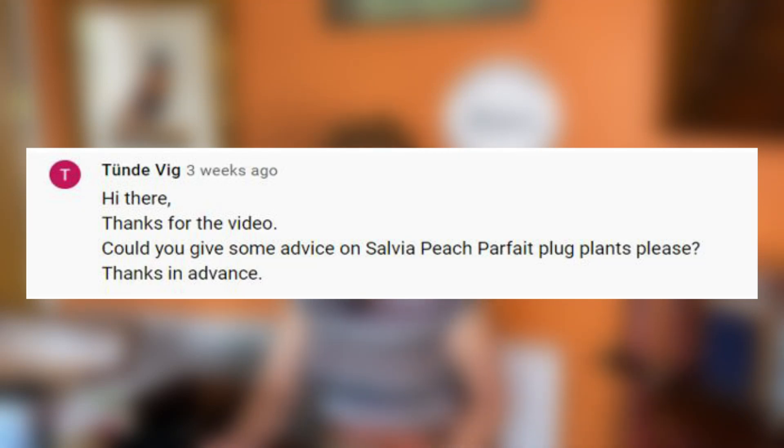Could you give some advice on Salvia 'Peach Parfait' plug plants? Salvia 'Peach Parfait' is not one we grow, but it's very similar to a lot of the others. With plug plants, you need to get them potted on as soon as you can — into a smallish, maybe nine-centimetre pot. When they're fully rooted and have put on a load of growth, move them into a bigger pot or out into the garden. They should not be planted out in the garden in winter — they will need to go out in the spring.